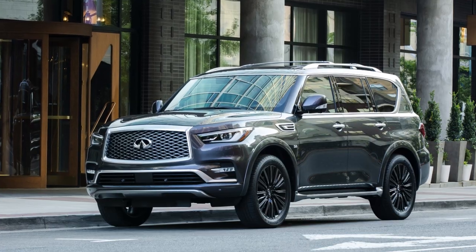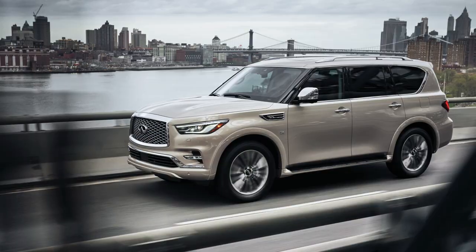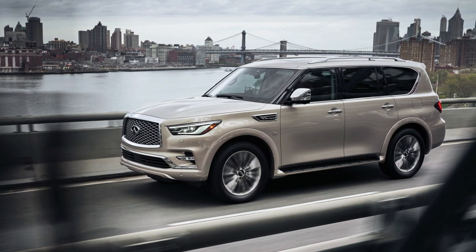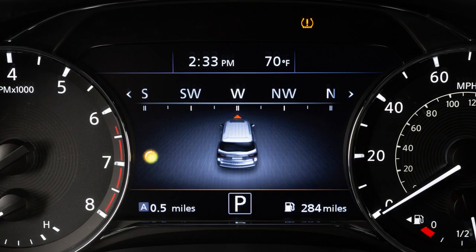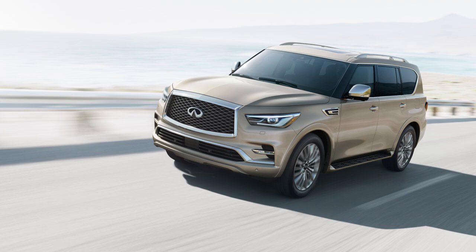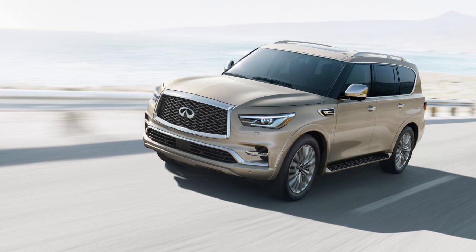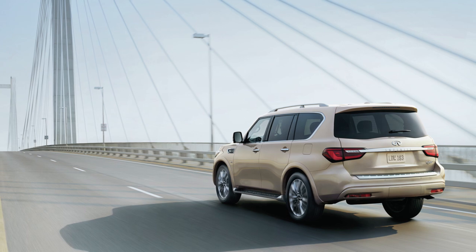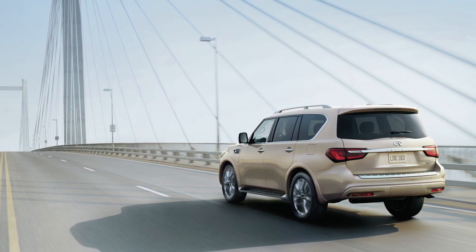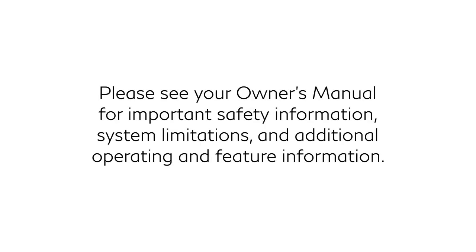Tire pressure rises and falls depending on the heat caused by the vehicle's operation and the outside temperature. Low outside temperature can lower the temperature of the air inside the tire, which can cause lower tire inflation pressure and may cause the low tire pressure warning light to illuminate. The tire pressure monitoring system does not detect a sudden drop in tire pressure such as a blowout and is not a substitute for proper tire maintenance. Check the pressure in all tires, including the spare, often and always prior to long-distance trips. Please see your owner's manual for important safety information, system limitations, and additional operating and feature information.